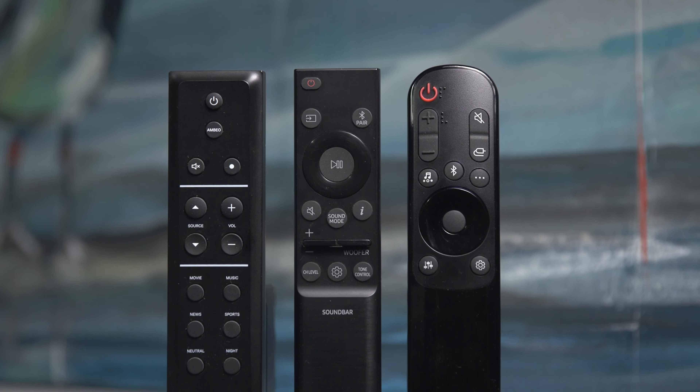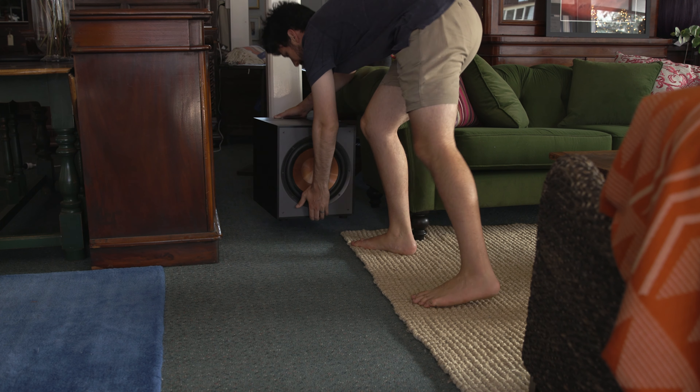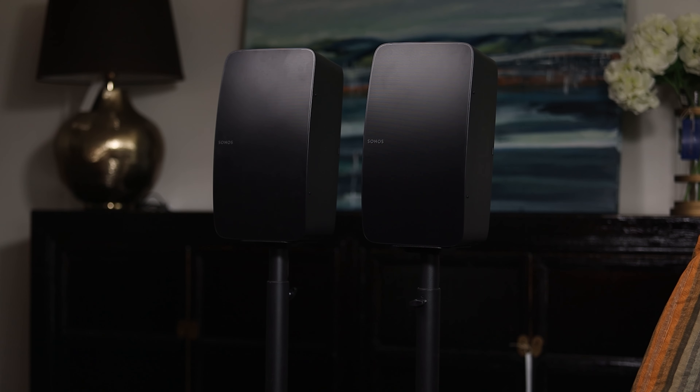In the box alongside your soundbar you'll likely get a remote and some audio cables. Depending on the model you purchased there may also be a subwoofer and surround speakers.